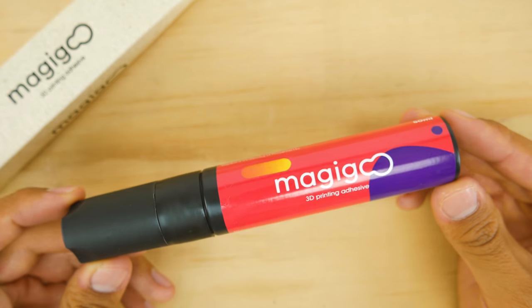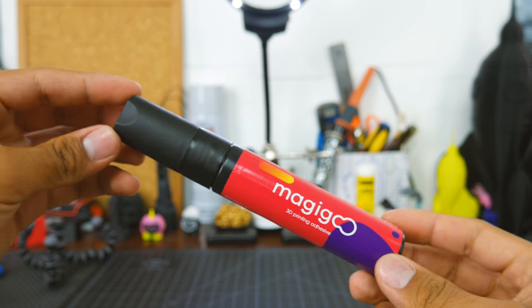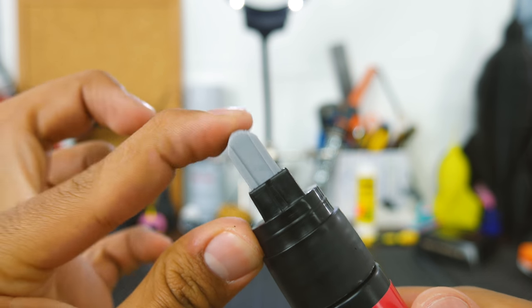This adhesive comes in the shape of a very thick pen — more like a giant Sharpie, actually. And when you take the cap off, you'll notice a weird tip. It's made of some sort of rubber that can be pushed down.